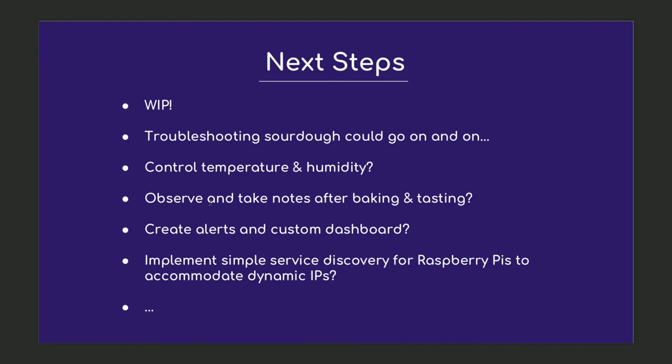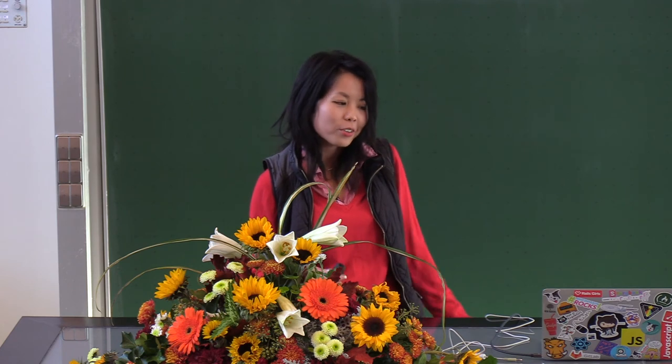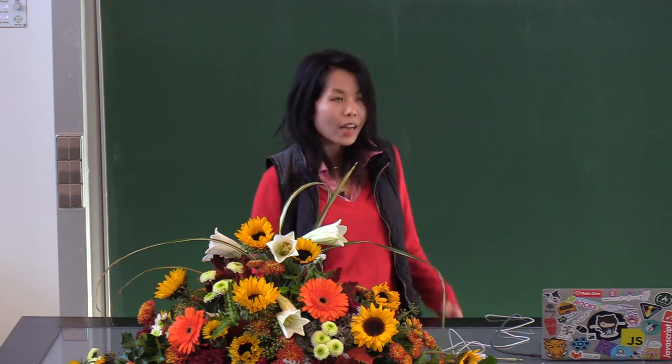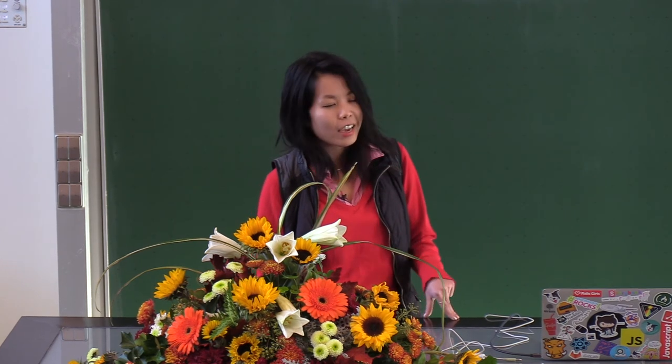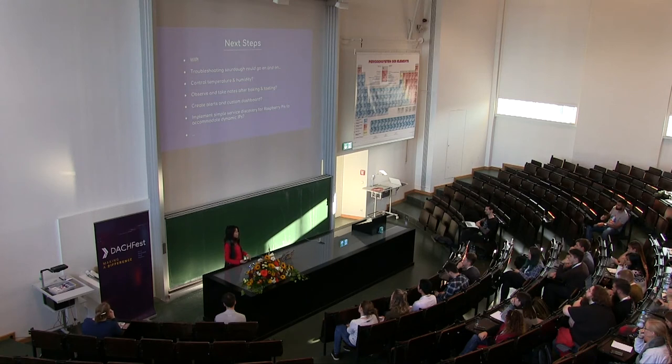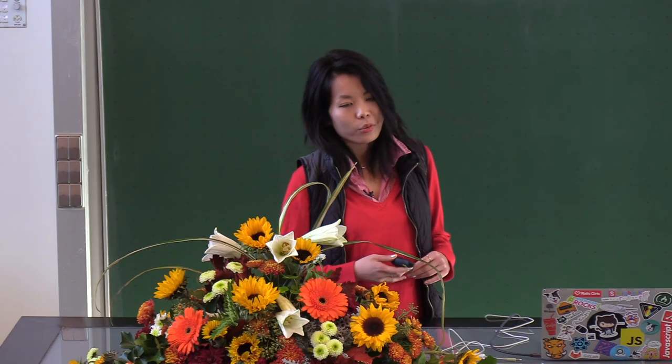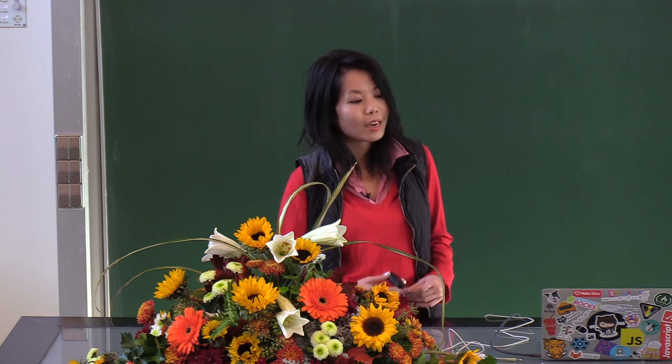This project is really a work in progress because troubleshooting sourdough could go on and on. Now that I've got all the components working, I'm trying to decide what next steps to take — should I try to control the humidity and temperature in some way, or just observe it and take notes for each baking session? My goals for this project were initially a little vague, but I learned a lot during it and I have some ideas of how to expand on it. I hope this talk will give anyone with similar goals and ideas a way to get started.